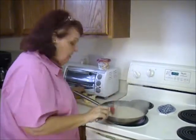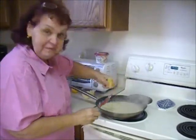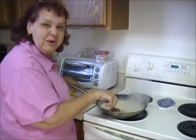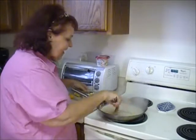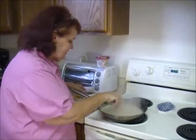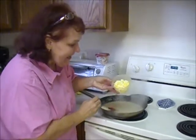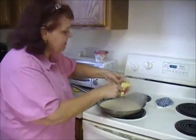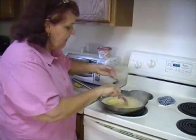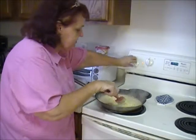Now we're going to squeeze in about a tablespoon of lemon - that gives the cream sauce just a little bit of zing. And here's the secret - this is so good - hard-boiled eggs! Chopped up hard-boiled eggs. It's very common in German recipes to use hard-boiled eggs. I've got two good-sized hard-boiled eggs and I'm going to mix them into the sauce.